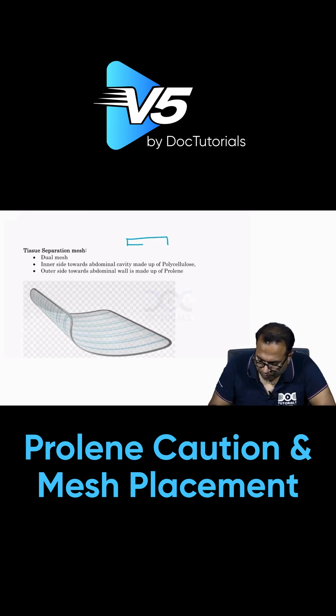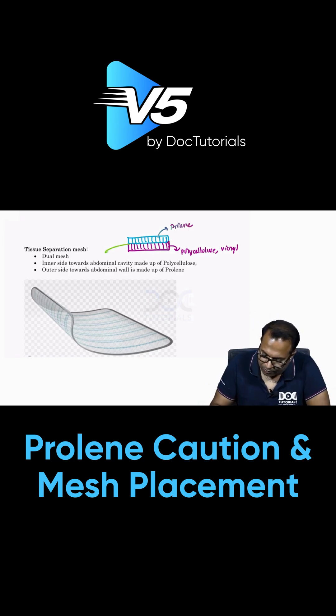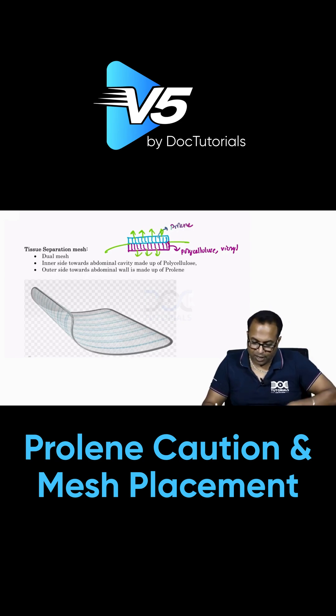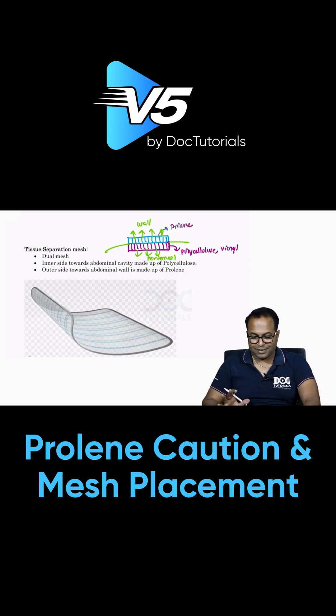A dual mesh has one side made up of proline and the other side made up of an absorbable material like polycellulose or polyglactin acid, which is vicryl. The inner side, facing the abdominal cavity toward the bowel contents, uses the absorbable material, while the outer side, toward the abdominal wall, is made of proline. This is a typical dual mesh.